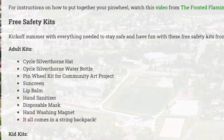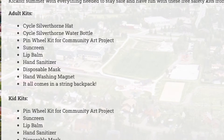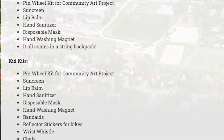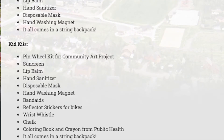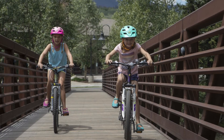Adults and kids can pick up a free safety kit. This safety kit includes everything you need for a fun and safe summer — a backpack with hand sanitizer, face masks, sunscreen, jump ropes and coloring books for kids, and Cycle Silverthorne hats and water bottles for adults.